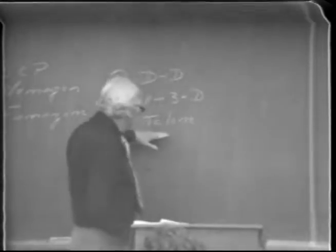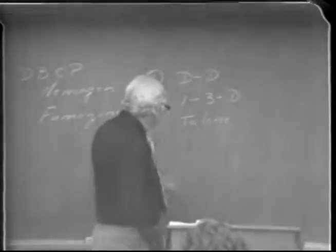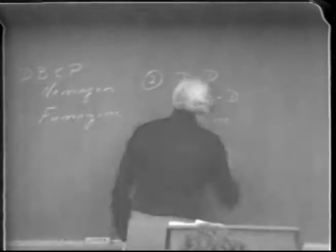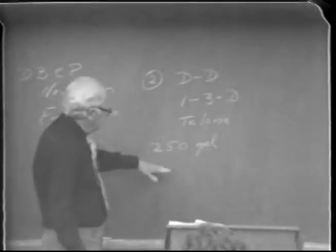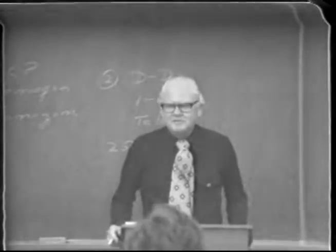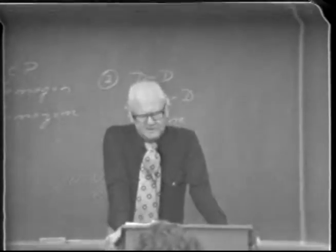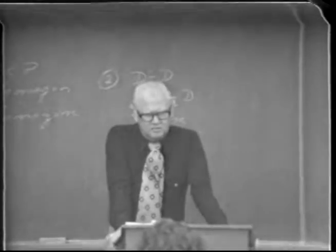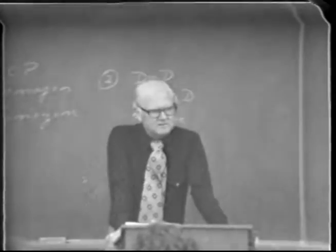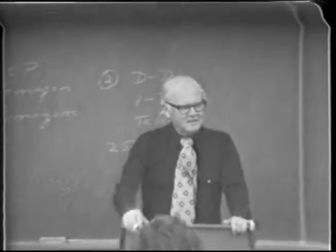That 250-gallon-per-acre treatment will kill dagger nematodes and also wipe out oak root fungus, which we'll talk about in a moment. Remember, even this high rate will not completely eliminate dagger nematode — it's almost impossible to completely erase every bit of it, even though it's ectoparasitic. But with this application you can knock them down to a point where they're hard to find for the next three or four years in sampling, though they may come back in ten years.